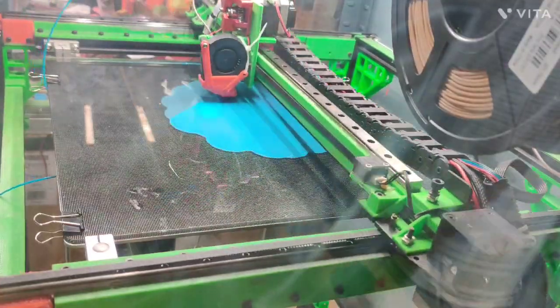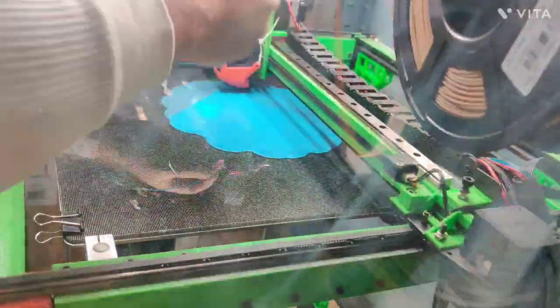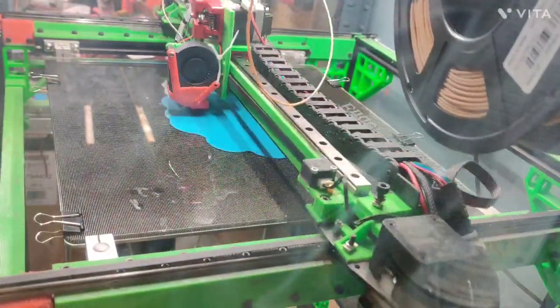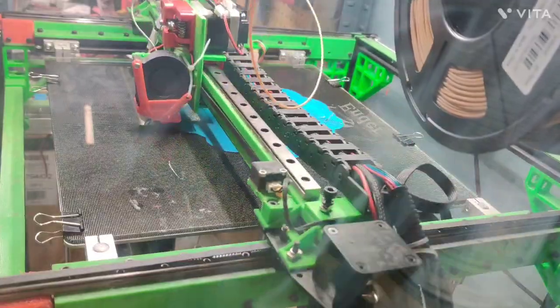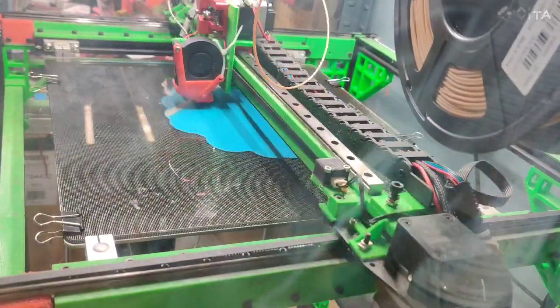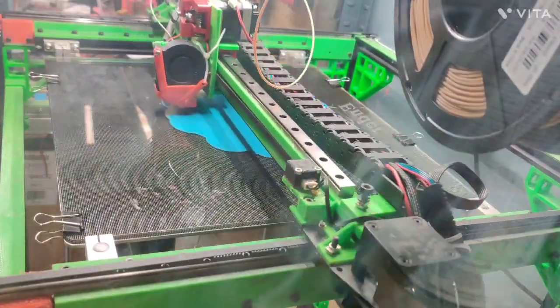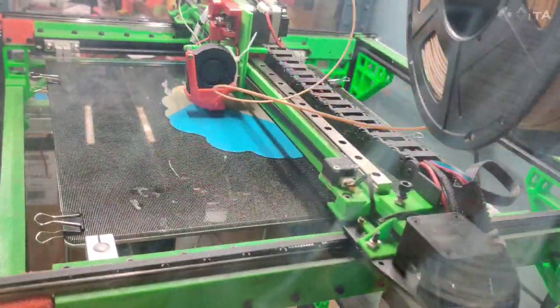If you've been having problems getting your wood filament to stick to your build surface — whether you're using glass, PEI sheets, or painters tape — a little trick that you can do to help with your adhesion is to put down a layer of something you know sticks well.